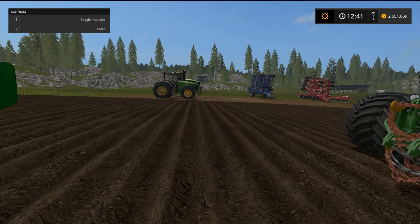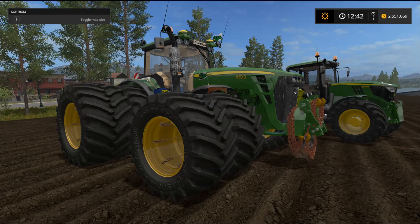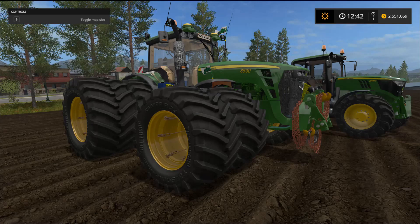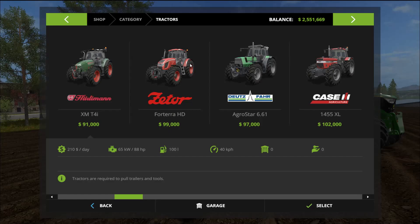So that was the John Deere 6115. Next up we have this monster — the John Deere 8530. This comes with five different engine sizes, and the speed changes along with that. Most variants top out at 50 kilometers an hour, except the last one which hits 70. They all share a $120-a-day maintenance fee, though prices vary by engine size.